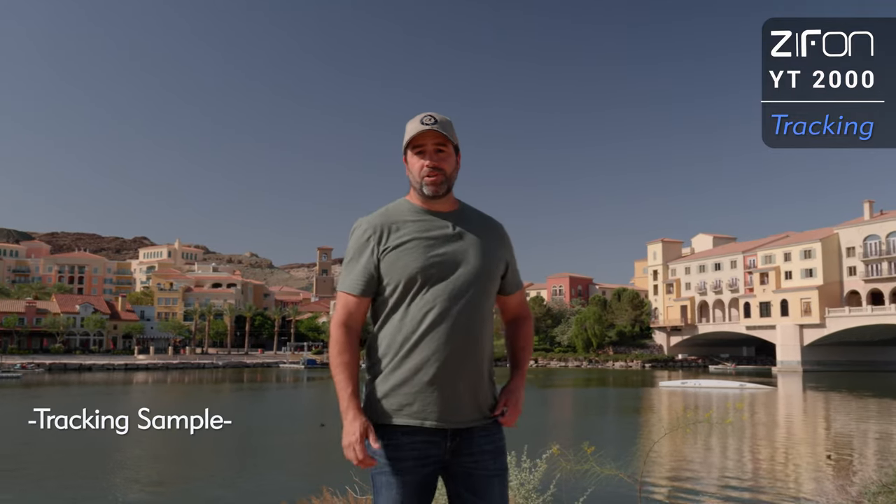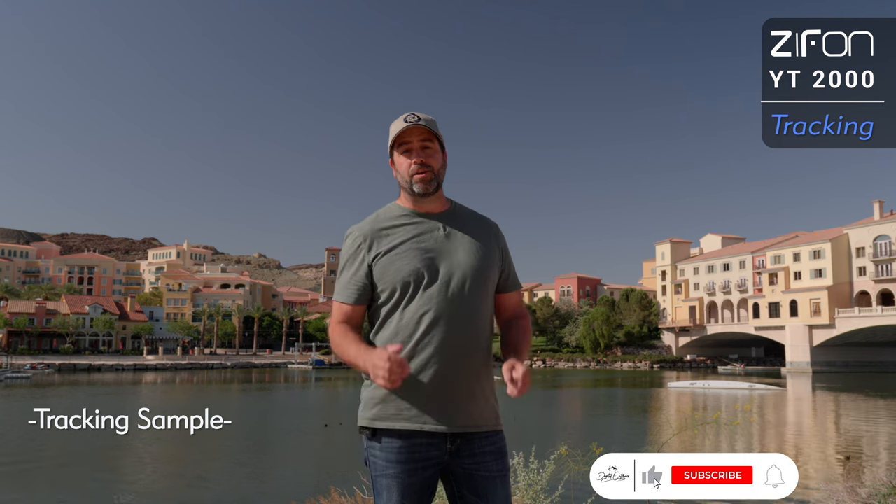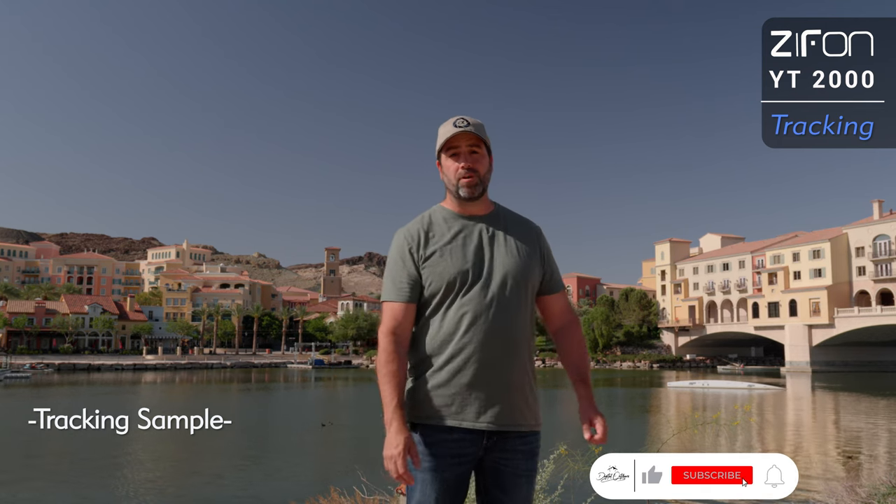If you like this video and it helps you out at all, make sure you subscribe to the channel so you don't miss any similar product reviews and tips on how to create amazing content from all your outdoor adventures.